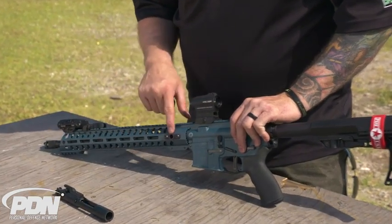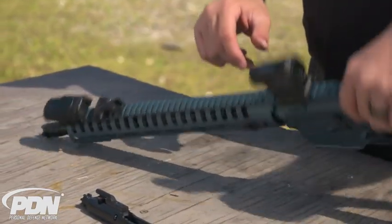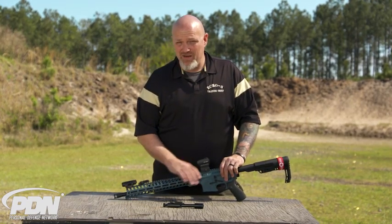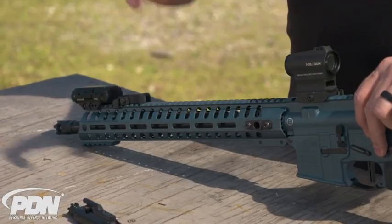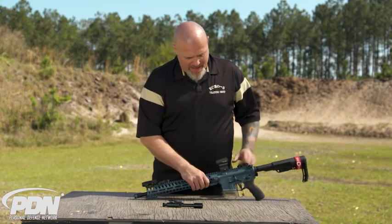The rifle comes with a 14-and-a-half inch floating handguard with QD mounts already built into it. If you've ever dealt with an AR before, a lot of times you get them and there's no way to mount a sling — it's extra stuff you have to buy. It's already there on this gun.